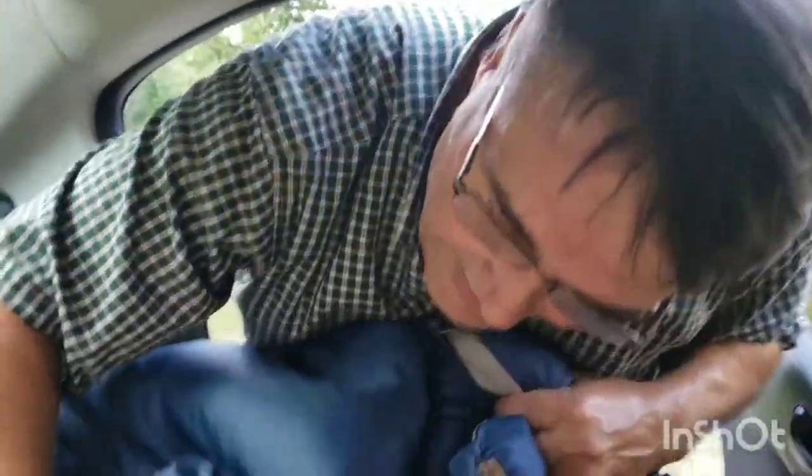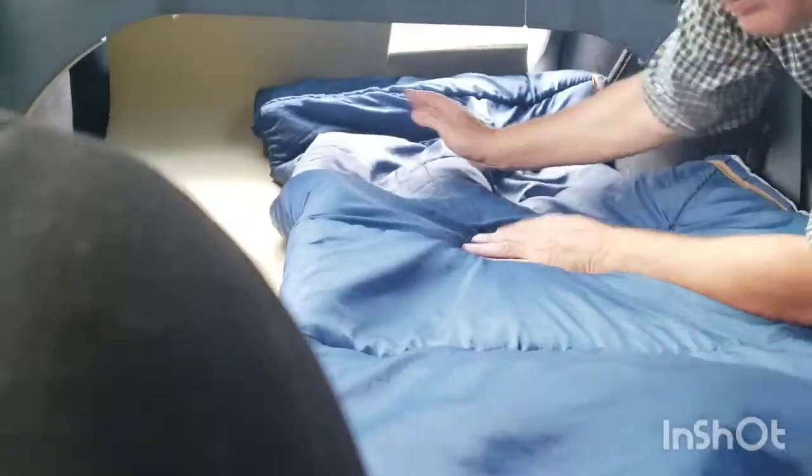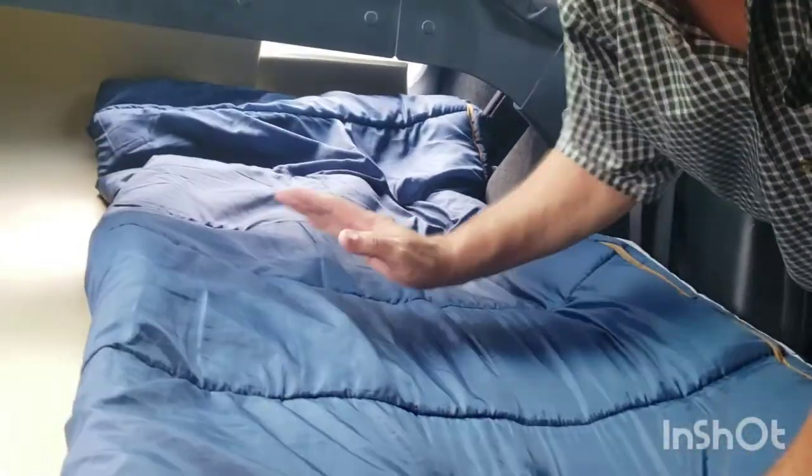We have the pad down. Now I'm going to stretch out a couple of sleeping bags. Mind you, it's probably 85 degrees right now, but we did this in April when it was a little bit cooler.